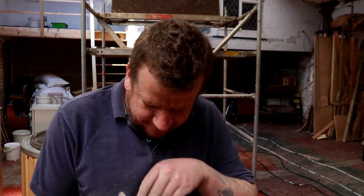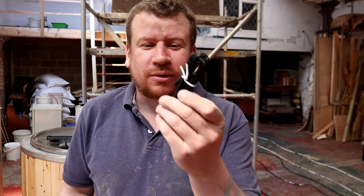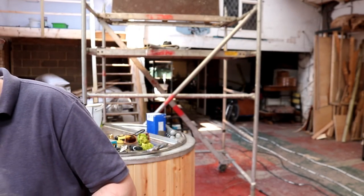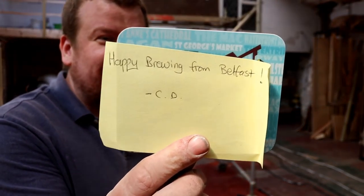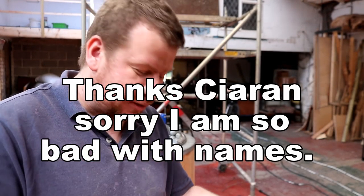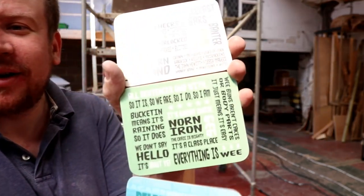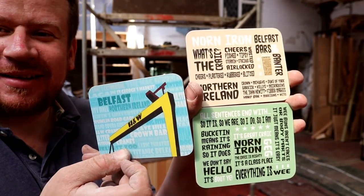Special delivery! You know when the old fermentation fridge packed up? Well look what we've got - an extra long probe so we'll fit that tonight. Hopefully we can get it working and it also comes with a little note: 'Happy Brewing from Belfast.' I can't remember his name. We'll put it down at the bottom. And some cracking looking beer mats or coasters - check them out. Cheers dude.